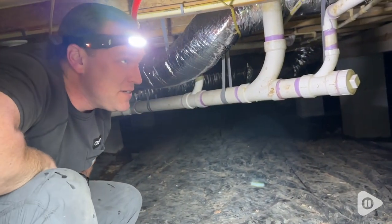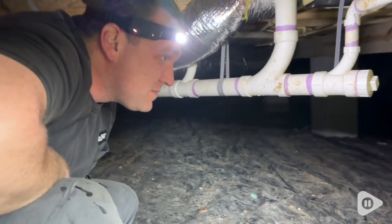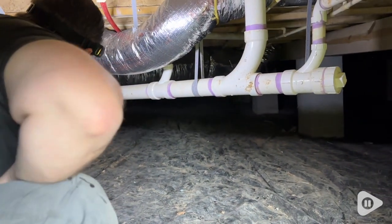Hey guys, it's Alisha with WTI. What's better than a really nice quality flashlight? One that's hands-free. Check out these awesome headlamps. This is a set of two headlamps from Byatt, and this is such a cool product.